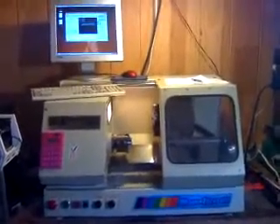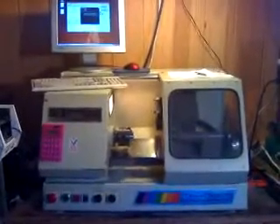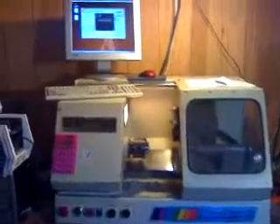Hello, this is my new CNC lathe conversion. It's an old South Bend Magneturn 612. I understand it's one of the last machines that South Bend made before they went out of business. This video is about the tool for it and getting it to work with EMC 2.3.4.